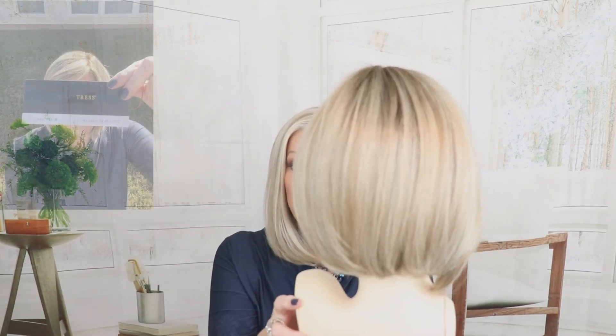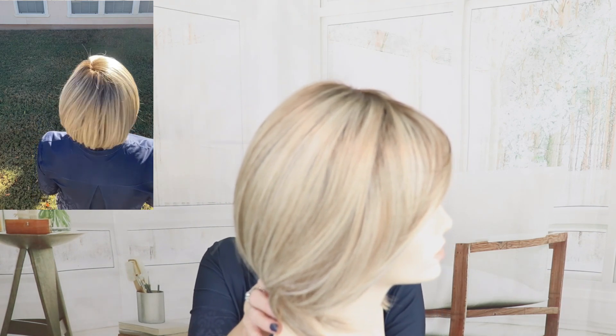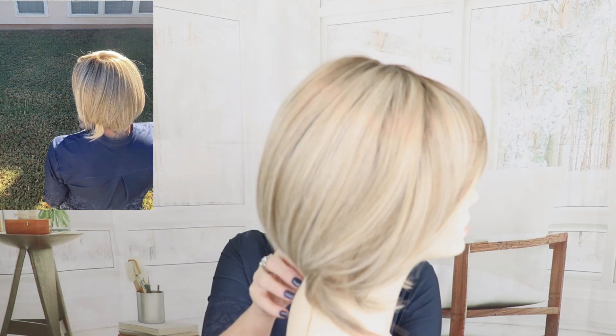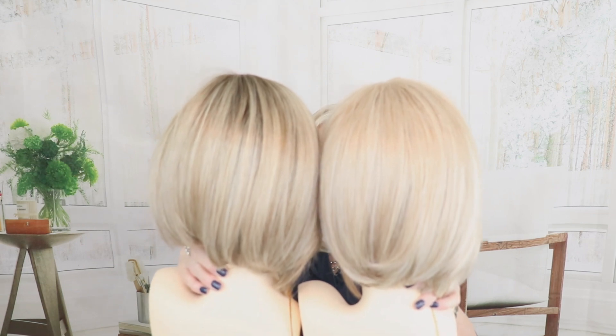This is a beautiful color as well — Root Beer Float Blonde. I've reviewed this before, but I really want you to have a look at it. It's a light pearl shade, and it has a lot of ash as well running through here: Beige Blonde, Champagne Blondes, Platinum Blondes — all kinds of blondes running through here. It has an ash brown root. Make sure you see that. Just really, really beautiful. So I'm going to give them to you side by side so you can get a look at these two beautiful shades.